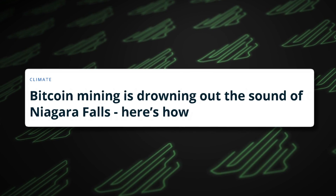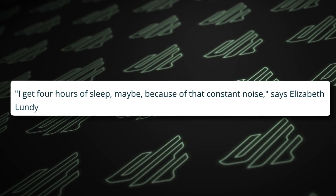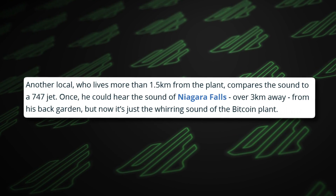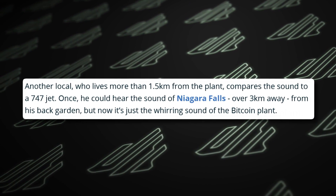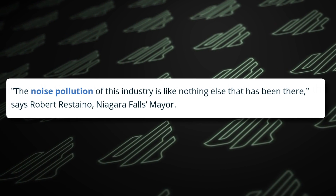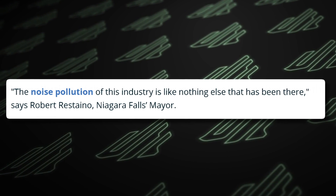There's a fun news article to tie in here: Bitcoin mining is drowning out the sound of Niagara Falls. A haunting hum, they say. One resident gets four hours of sleep because of constant noise even through storm windows. Jeremy used to hear Niagara Falls, but now, over three kilometers away from his back garden, it's just the whirring sound of a Bitcoin plant. It's like having a toothache 24 hours a day, every day, says Max. The noise pollution of this industry is like nothing else, says Robert, the Niagara Falls mayor.